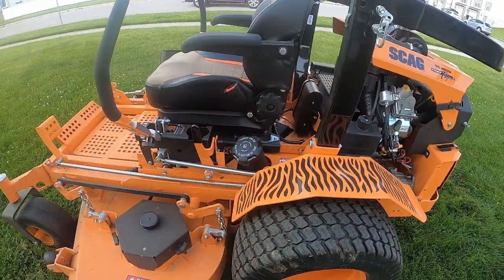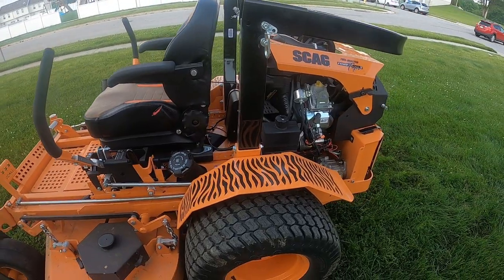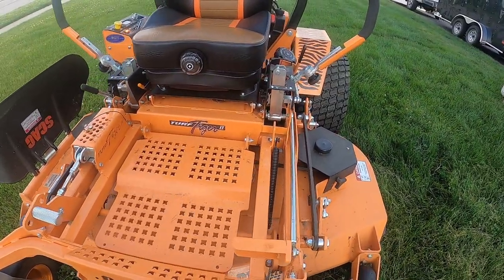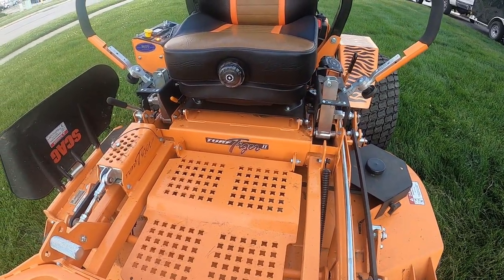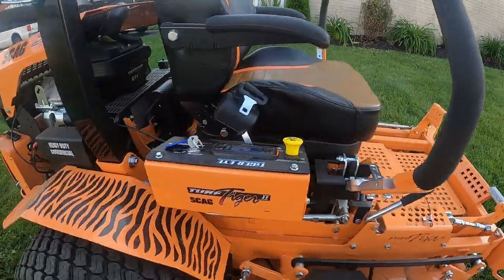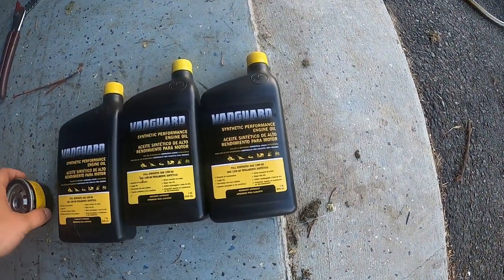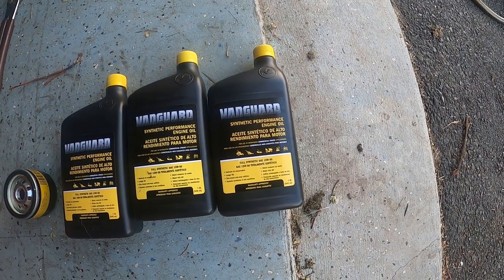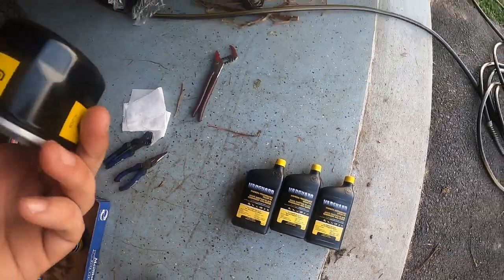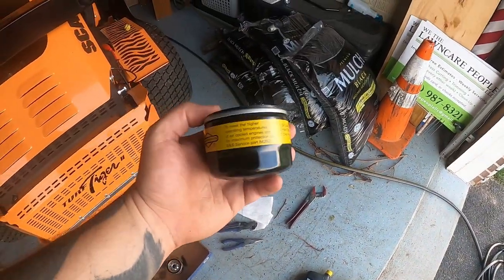You're supposed to change the oil after 10 hours of operation and I'm at 6, so I'm just going to go ahead and get it knocked out now before I go over that amount of hours — I'd rather do it sooner than later. Obviously it's a Vanguard engine, so I went ahead and got Vanguard products: 15W50 Vanguard brand oil. I also got a Briggs & Stratton oil filter.